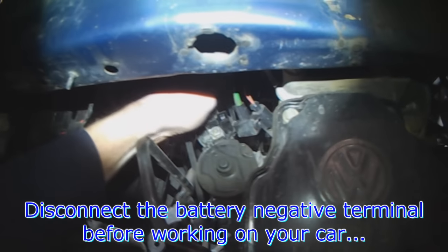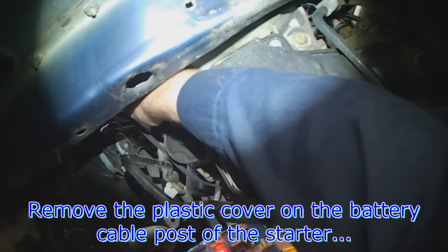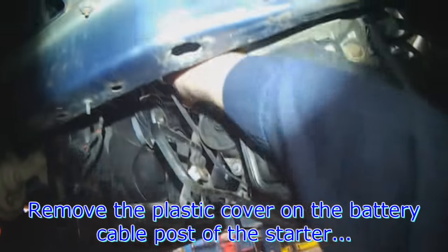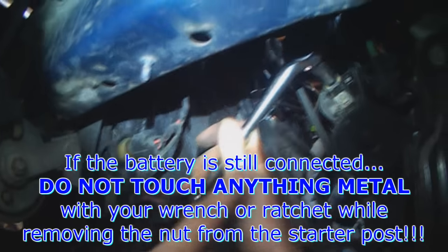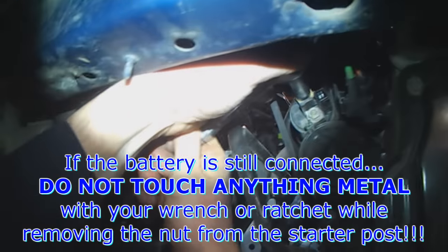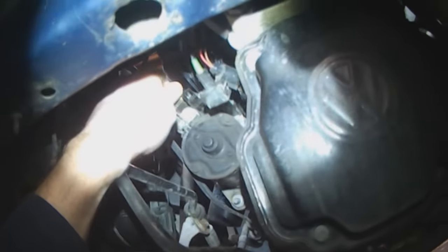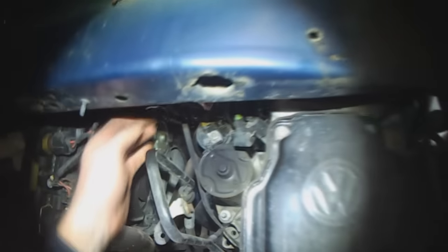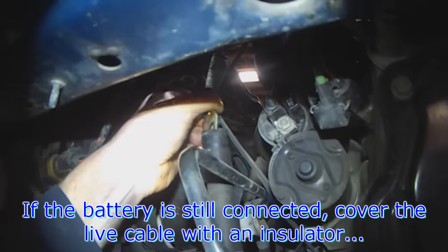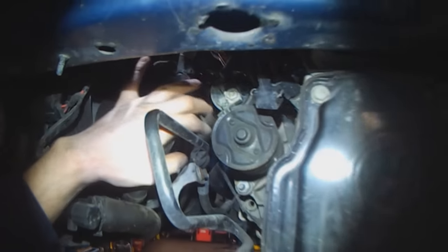If you didn't disconnect the battery, you've got to be careful with the main battery connection at the starter. There's a plastic cover that needs to come off first — just pry it off. It just sits on the starter like this. 13mm — be sure not to touch anything metal with your wrench. Carefully crack it loose; once it's loose you can use your hand. Then get yourself some radiator hose, push it over the metal clamp here, tuck it aside so you won't short anything.